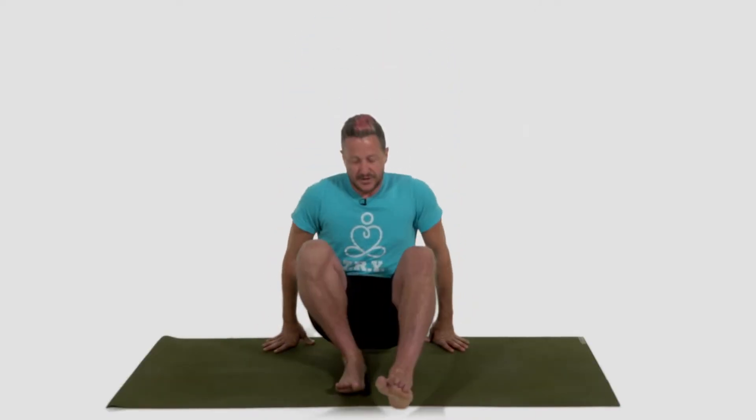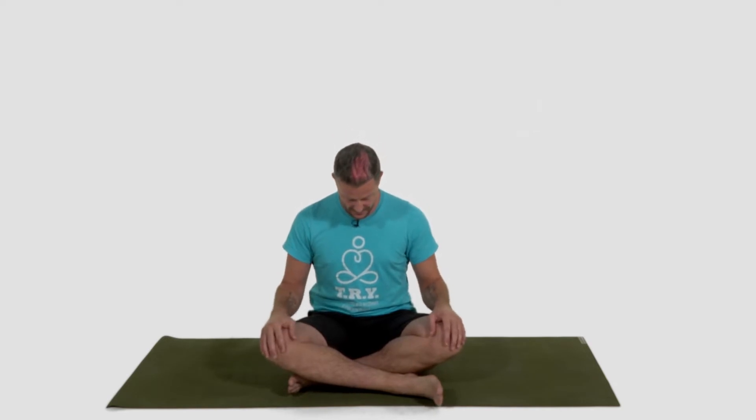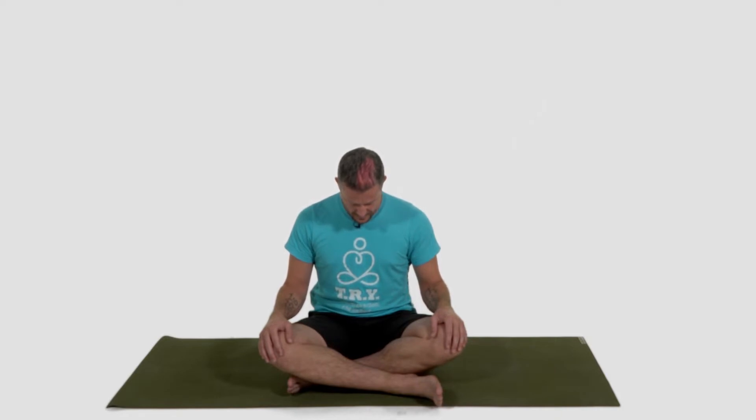We're going to start in our seated position, whatever that looks like for you. It can be cross-legged, straight legs, bent knees — whatever is comfortable for you. Find your seat on the mat, let your hands rest on your knees, and now just let your chin drop to your chest. For the moment, just pick out four different shapes, four different colors, maybe four different patterns. Could be the color of your clothing, or maybe the shapes on your mat. Maybe you notice the color of your skin, or the patterns on the floor. Anything to bring yourself further into this moment now.